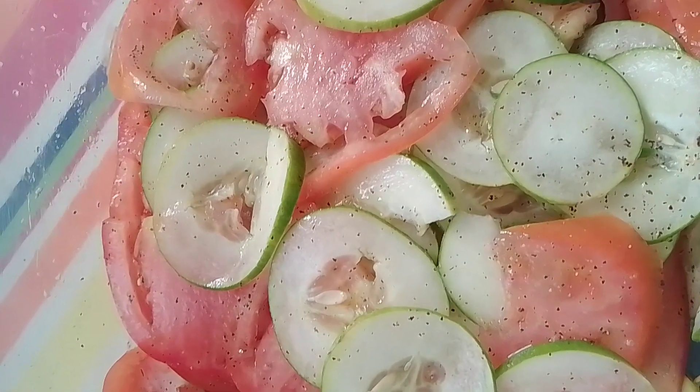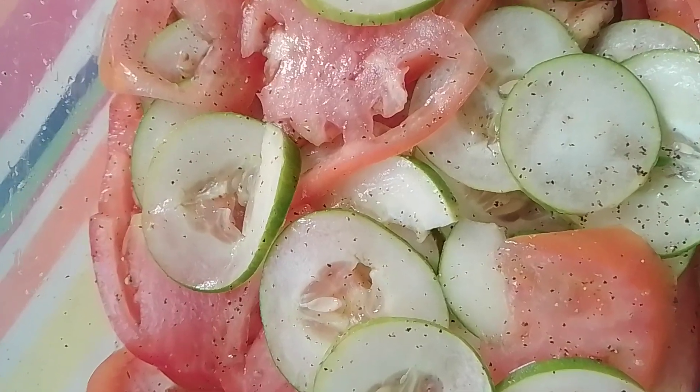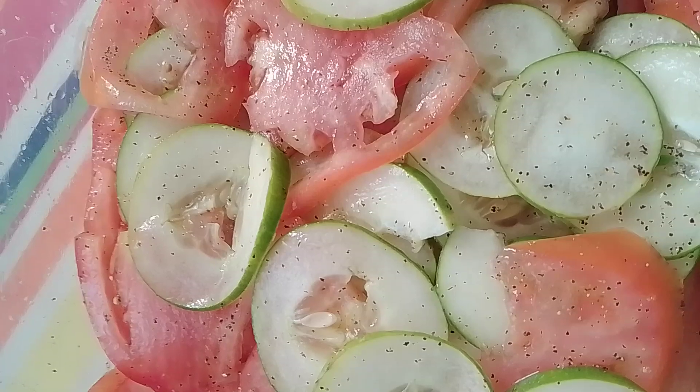And then I'm going to cover it with the top, put it in the fridge, and then let it sit there until I fry my steak. I'm doing steak and onions today, honeys.